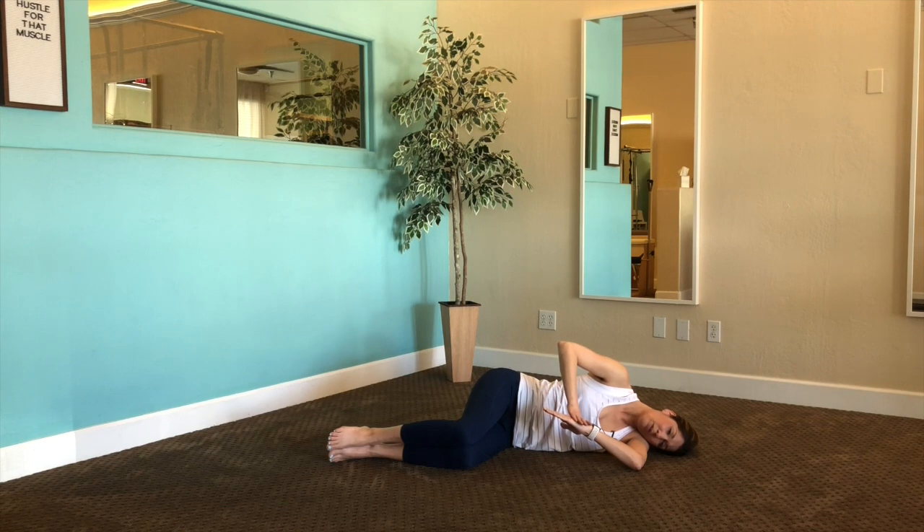Just breathe again — another 30 to 60 second hold. Maybe you're doing a little longer on one side because you notice it's tighter, and that's okay. Breathe at your own pace, taking this opportunity to really find that breath and using the breath to release stress and release toxins. Try to avoid holding your breath. And then let's go ahead and release that.